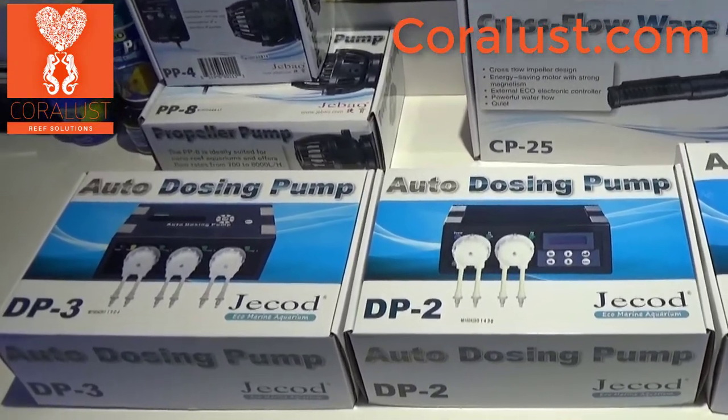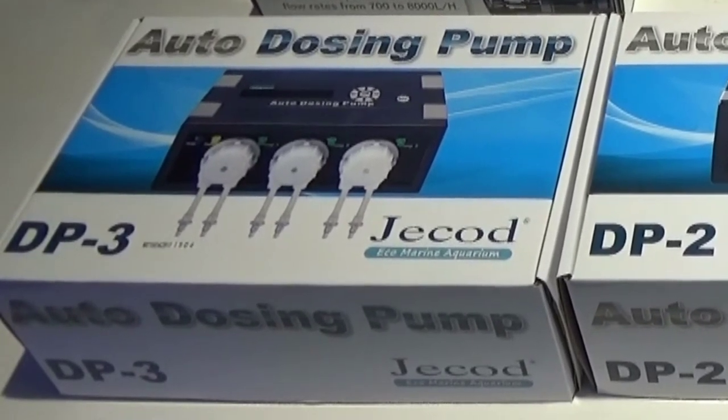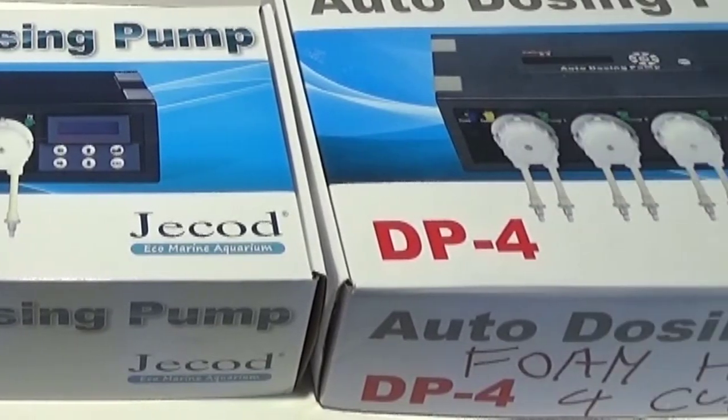Good morning reefers, I'm Daniel and today I just want to give you guys a little information on the J-Cod auto dosing pumps. We do carry the DP2, DP3, and DP4.